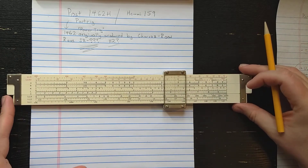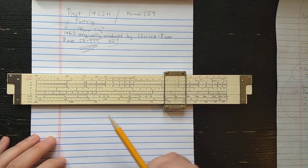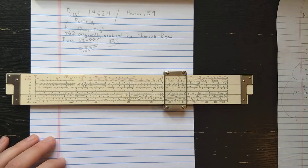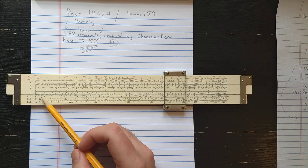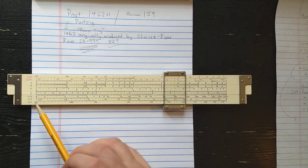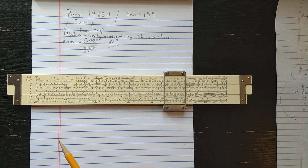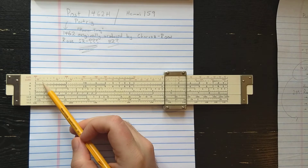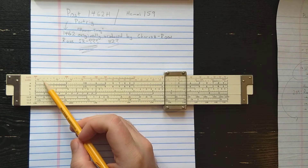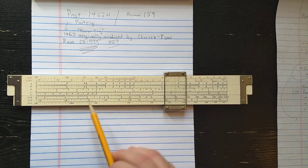On the back, this is what Post called the power side. Here you have your A and B scale, your K scale, your C. Notice there's no D scale on this side, which is interesting. Also interesting is the L scale on the slide, which is less common. And here we have the log-log scales - the earlier style where the ones for bases between 0 and 1 are keyed to A and B instead of C and D. I have a separate video on how to use those old-style log-log scales.